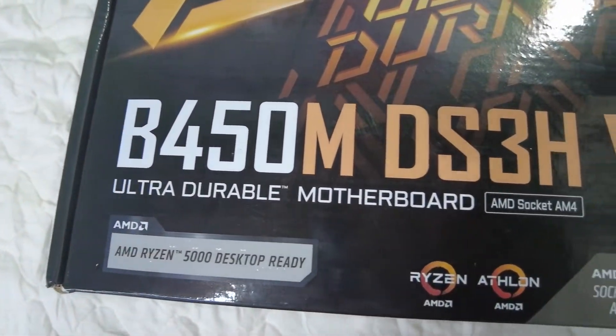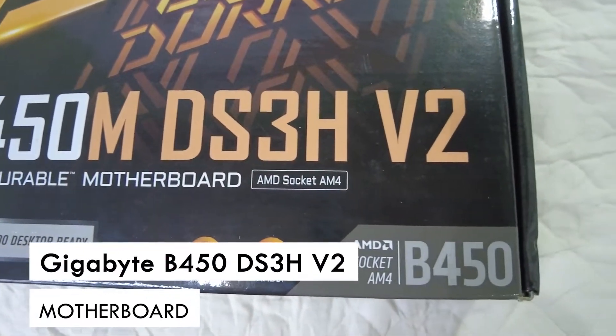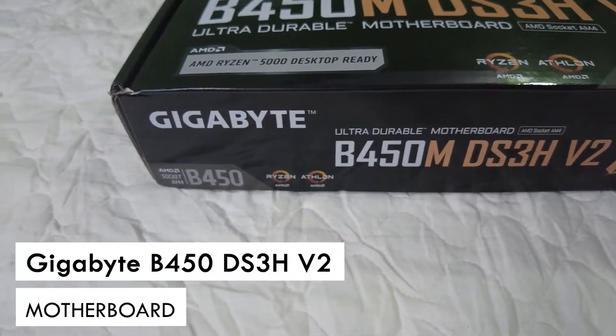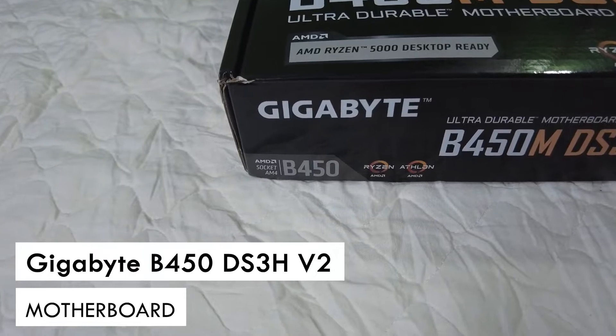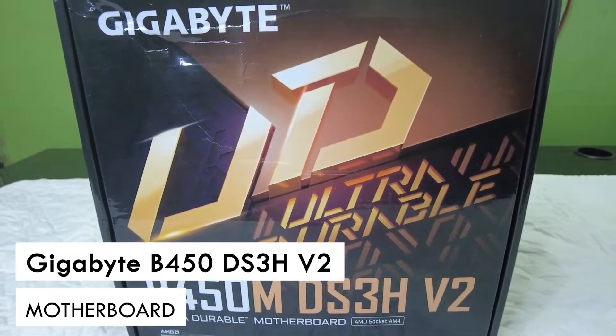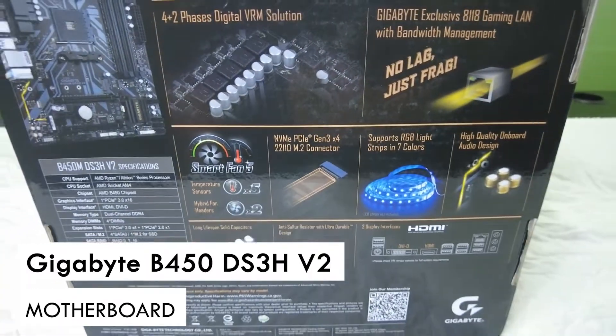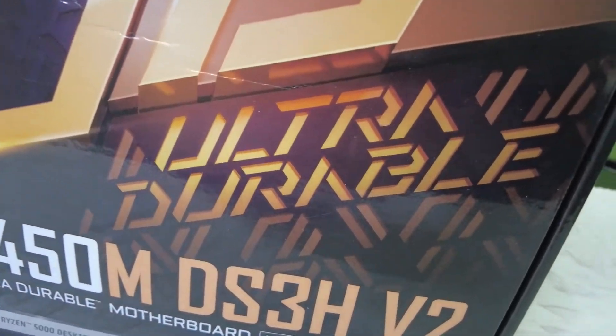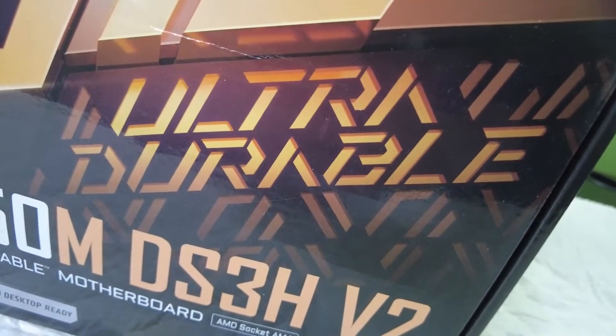The motherboard I chose to pair with this Ryzen 3 CPU is the Gigabyte B450. Any AMD Ryzen AM4 motherboard will do, but I love this micro ATX form factor which makes it suitable for compact builds. There's an onboard DVI-D port, an onboard HDMI port, four DDR4 RAM slots, and two slots for video cards. Gigabyte motherboards are known for being ultra durable and also come in at a great budget-friendly price.